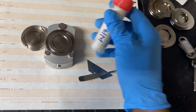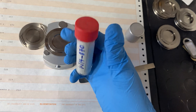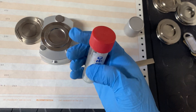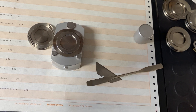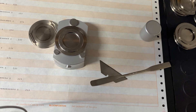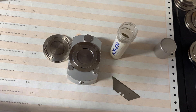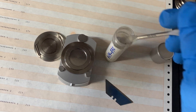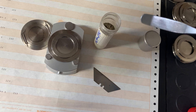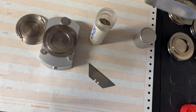Now take your well-labeled samples, ensuring they are in a finely homogenized powdered form. The quality of the powder is essential as it affects the accuracy of the XRD analysis. We then overfill the well of the sample holder with the powdered sample, and we try to ensure that the sample is evenly distributed across the well to avoid any inconsistencies during analysis.